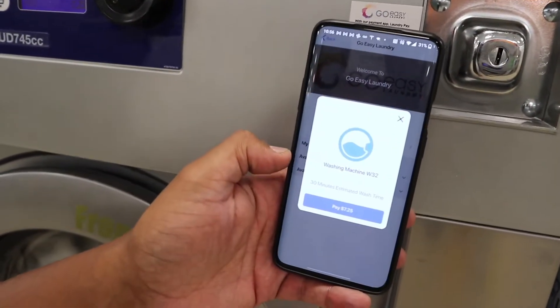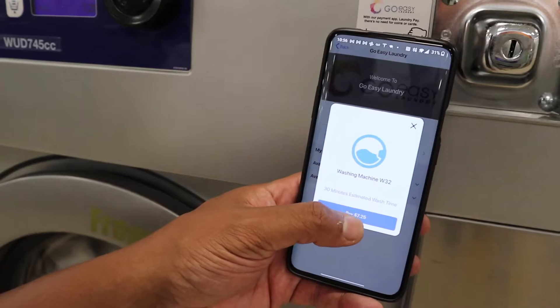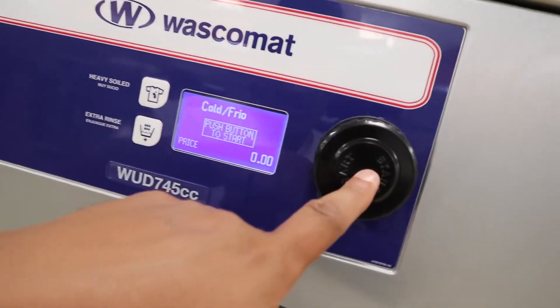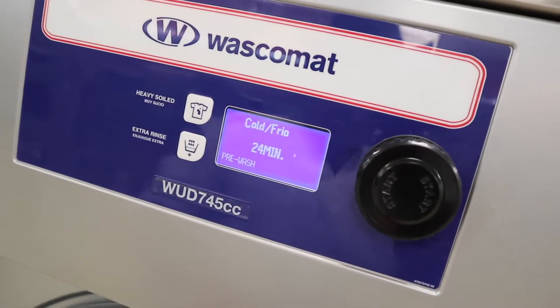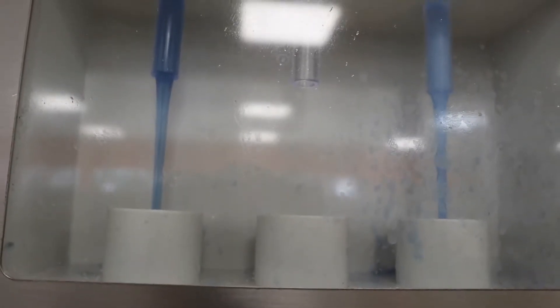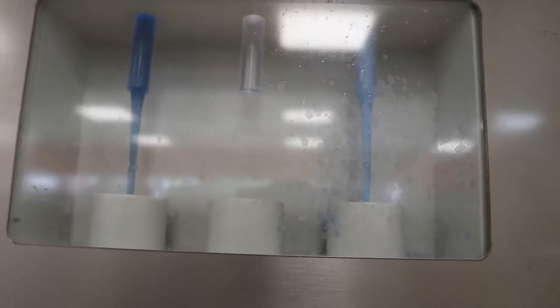$7.25, yes. Press start right here — bang, 24 minutes and they'll be washed. Here's your Tide and Downy, there goes your detergent, and you get the softener too. If you need bleach, the person on staff will put it in for you.